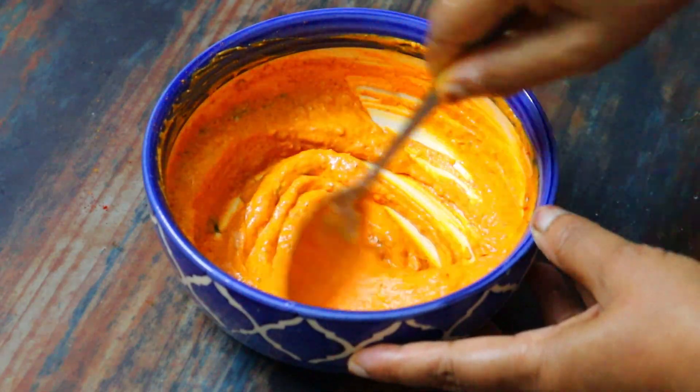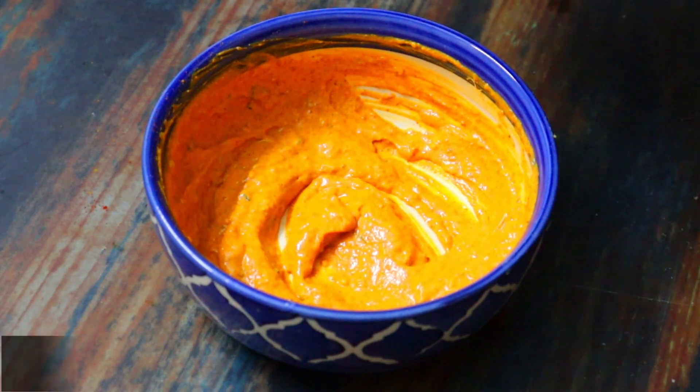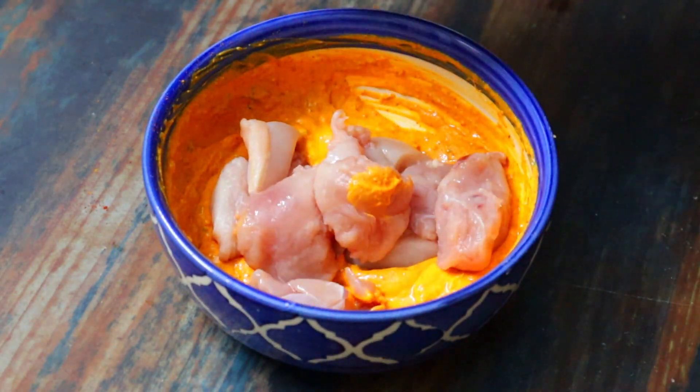This is our marinade — this is how the smooth paste is made. Now I am going to use 400 grams of chicken breast and cut it into pieces.